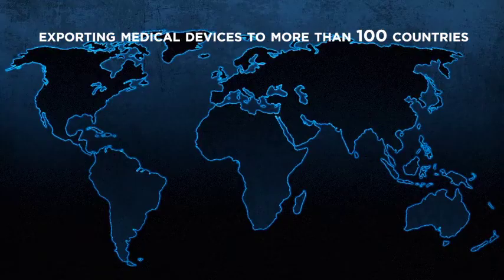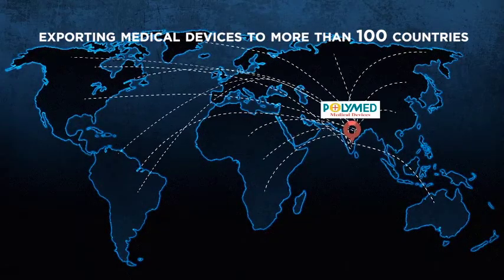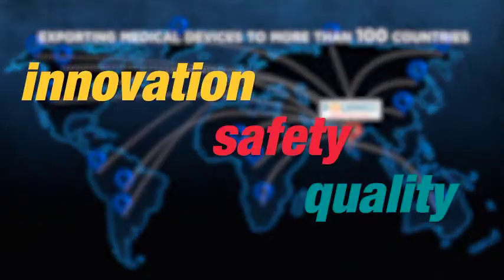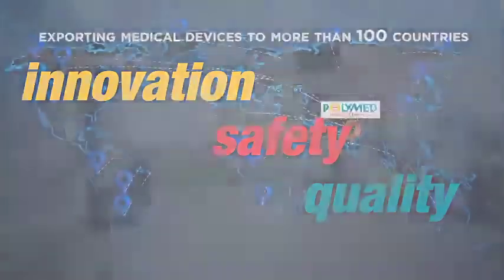Polymed is the world's leading producer of medical devices. It is uniquely positioned to advance wellness by improving patient and medical professional safety while reducing healthcare costs.